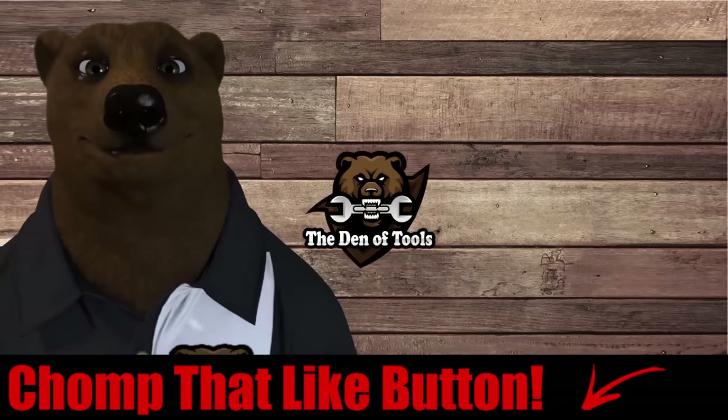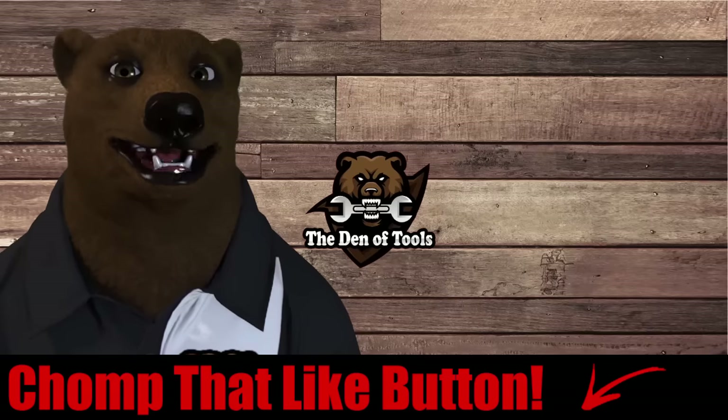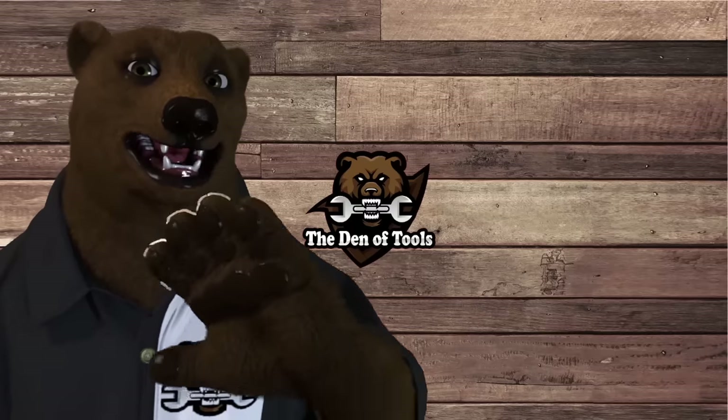That's all the bear has for you - our top 10 tools from Harbor Freight. If you think we missed one, comment down below, I want to hear your thoughts. While you're down there, don't forget to smash the like button, subscribe, ring the bell - do the whole YouTube dance. Take care, God bless, and as always, guide on.